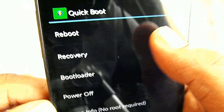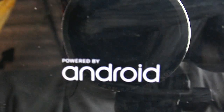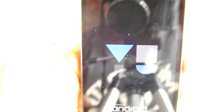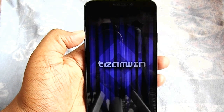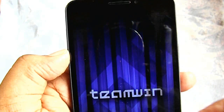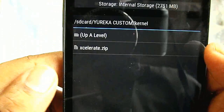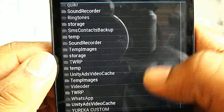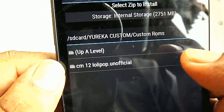After you download it, head on to your recovery. In my case, I do this with the QuickBoot app — you can get it on the Play Store. I'll go to recovery like this, and it will boot into recovery. I'll now press install.